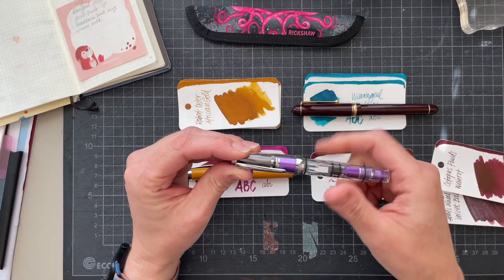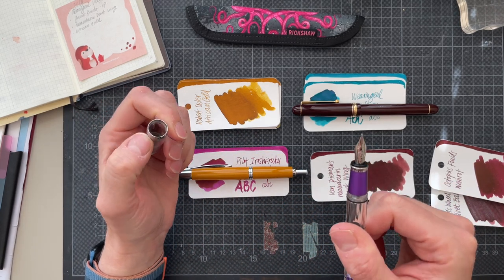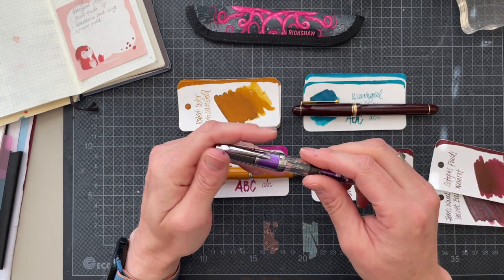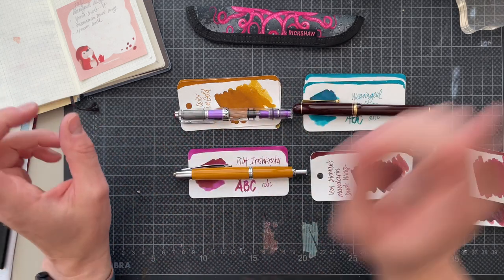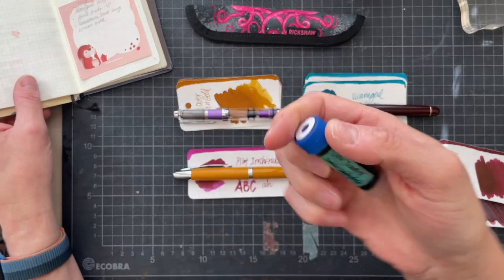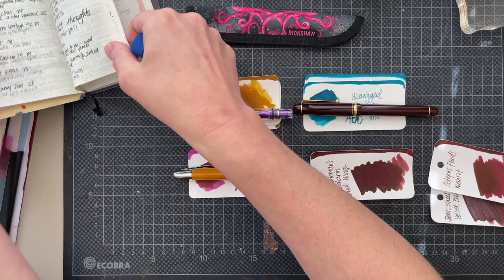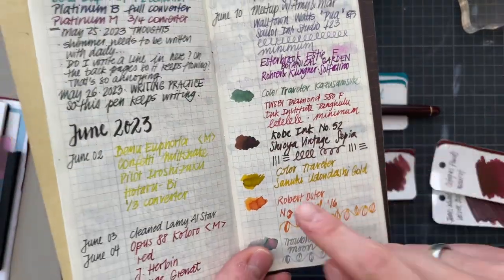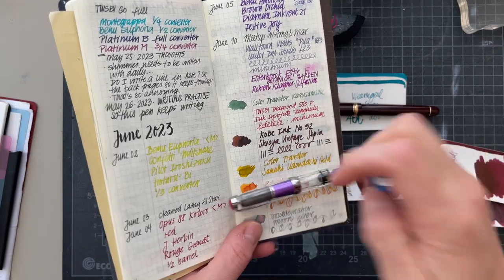I also purchased this broad TWSBI Mini AL in grape that I haven't inked up at all yet. And this would be really cool. But then I met up with my friends Amy and Mar, and I got this ink which is Color Traveler Sanuki Udon Dashi Gold. I haven't swatched this in my swatch book yet, but I put it in here — and this would look really cool. It's a shimmer ink, so I'm thinking maybe I could use this one here.